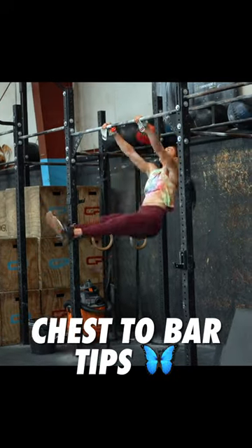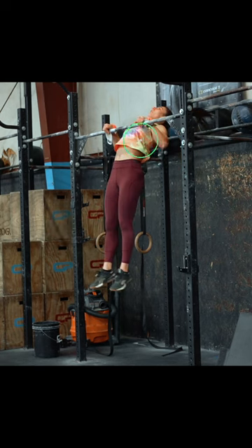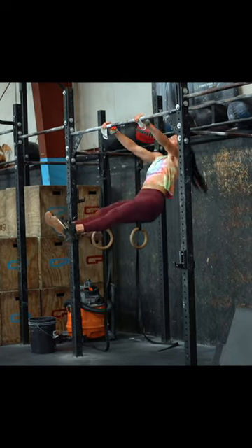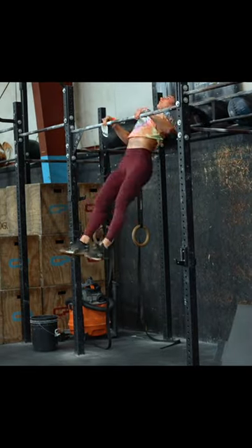Three tips for your chest-to-bar pull-ups. Tip number one: feet first, then chest. Make sure to keep your feet in front of your body line until your chest reaches the bar. This will give you the float feeling you see the best in the sport display, and will also make it easier to get into a rhythm that will allow you to do more reps at a faster rate.